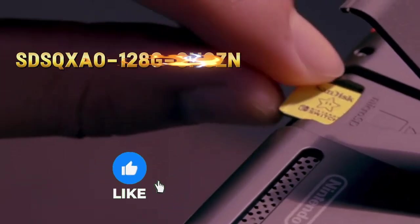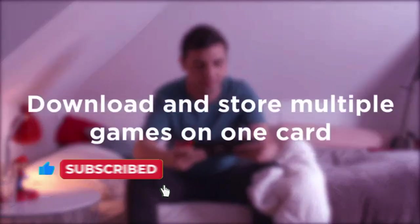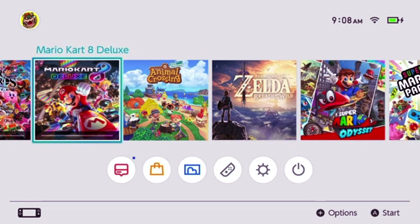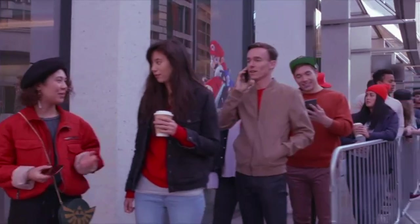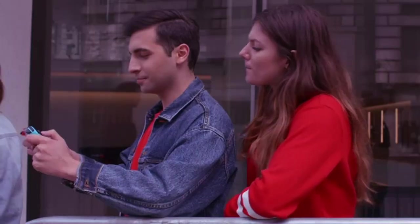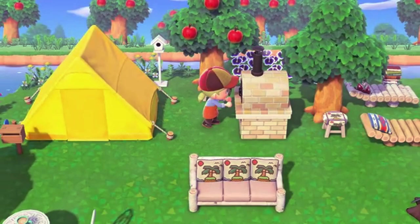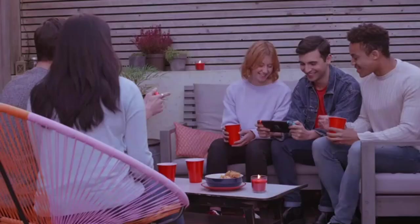Next up, we have the SanDisk 128GB MicroSDXC card. This card is perfect for gamers who need extra storage, offering read speeds up to 100MB/s and write speeds up to 90MB/s for quick loading times and smooth performance. With 128GB of storage capacity,